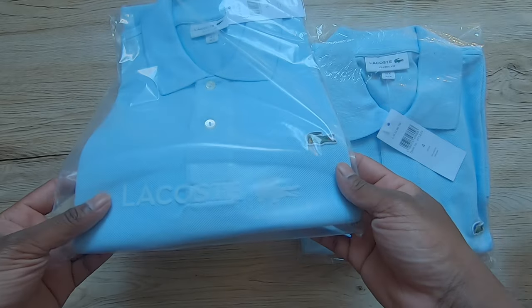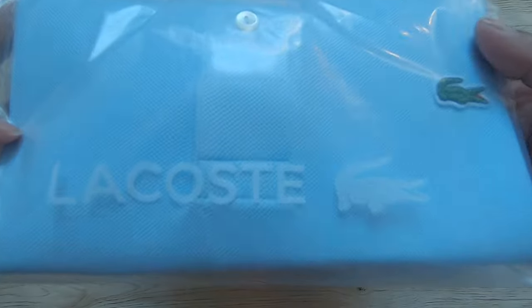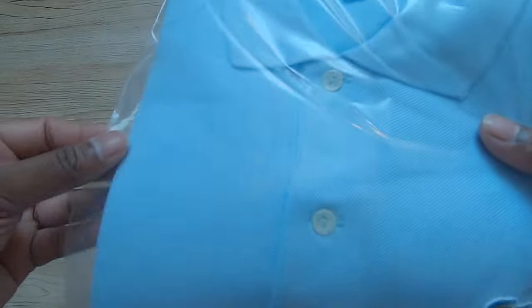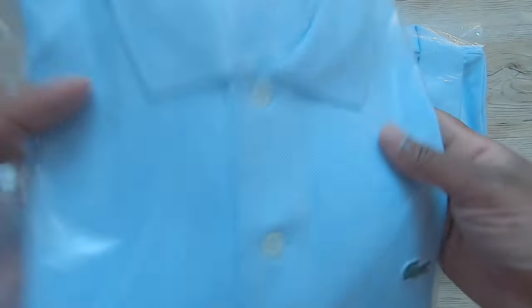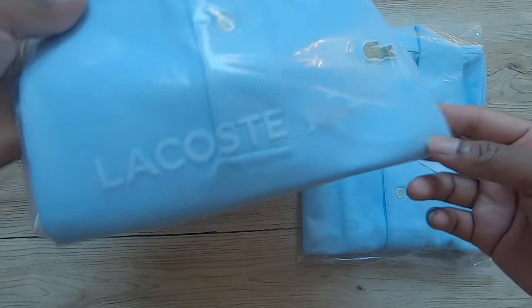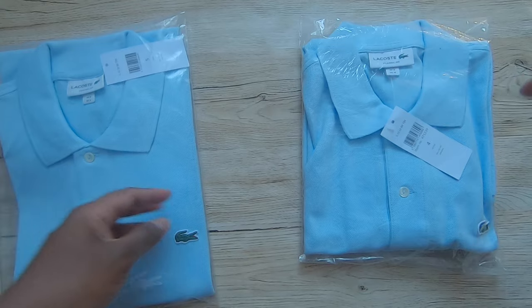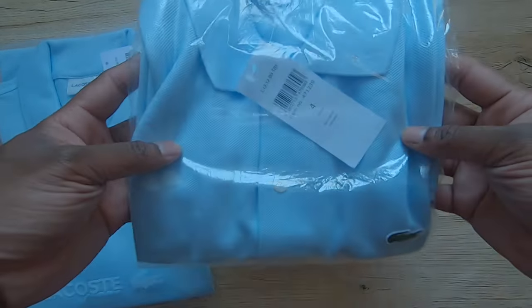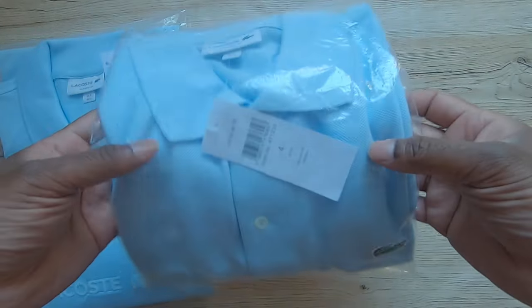First up, you can spot a replica by checking the packaging. On my left, I've got the genuine polo that I bought from the Lacoste website. They use shirt folding boards when packing their polos, so it maintains a perfectly uniform fold. Also, the outer packaging is a high quality 100% recycled polythene bag with a high quality print. However, the fake polo shirt just comes in a cheap polythene bag, folded without a folding board, so it is wrinkled and creased. This is mainly to keep the cost down.